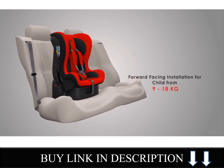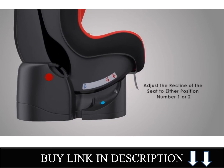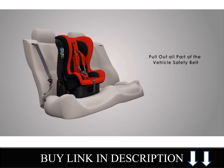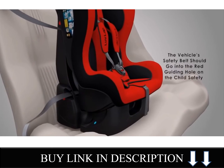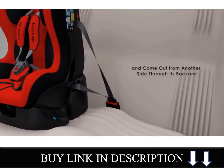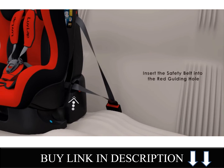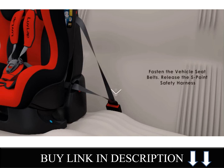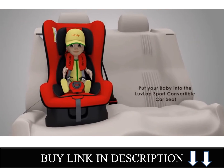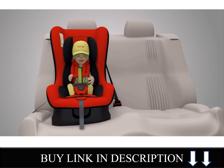Forward facing installation for children from 9-18 kg. Adjust the recline of the seat to either position number 1 or 2. Pull out all parts of the vehicle safety belt. The vehicle's safety belt should go into the red guiding hole on the child's safety seat and come out from another side through its backrest. Insert the safety belt into the red guiding hole and fasten the vehicle seat belt. Release the blue coin safety harness, put your baby into the Love Lab Sports Convertible Car Seat, and your baby is ready to go out in the car safely.